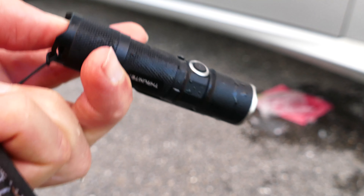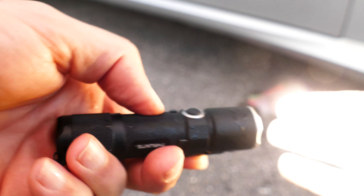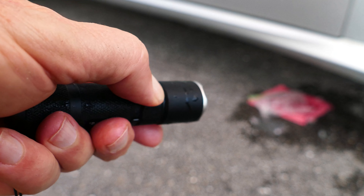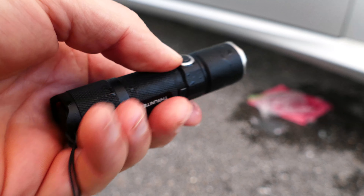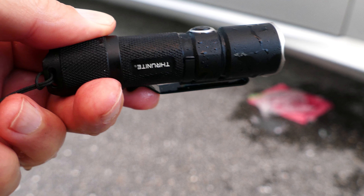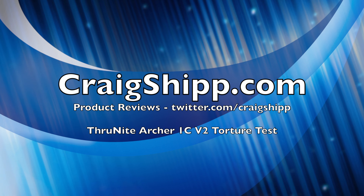Now you're going to see the results here. When I pulled it out, it immediately worked when I pushed on the switch. I'm going to cycle through all the modes — turn it on, and then use that button to cycle through the various modes: low, medium, high. And if you hold it down, it goes to strobe. All the modes work perfectly well. There's not even a scratch on the light. The light is in perfect mint condition and everything works.